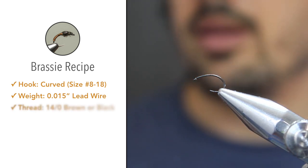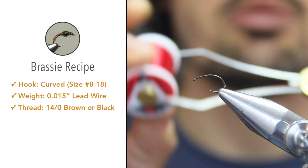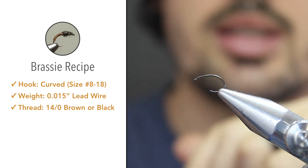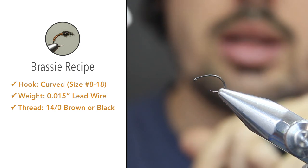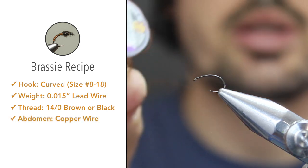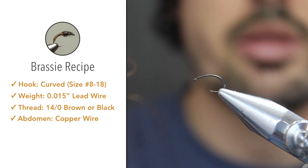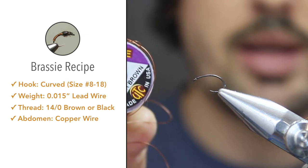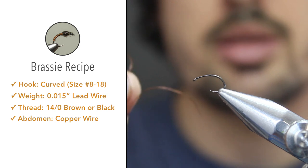For the thread we'll be using UTC red 70 denier. I chose red just so you guys can see a little bit easier. In general I'll tie these flies with brown or black thread. For the abdomen I'll be using copper brown UTC wire. This is a little bit thin for most size flies but I usually tie these flies quite small.